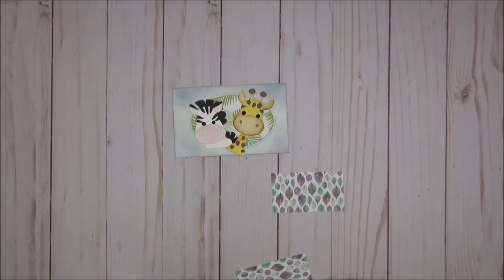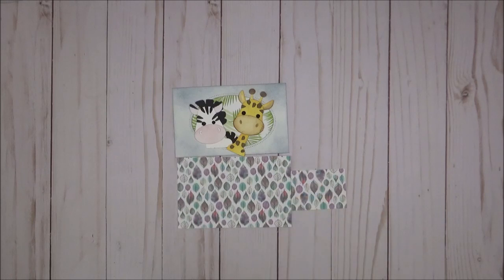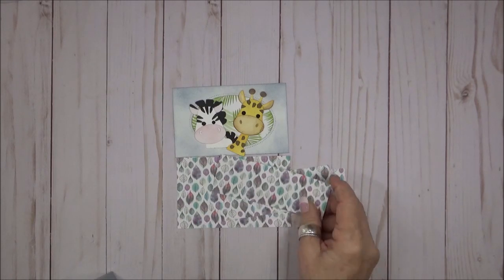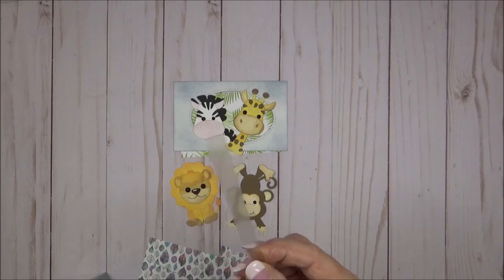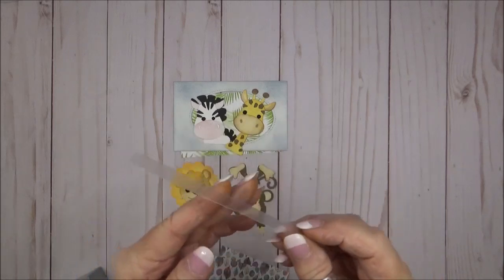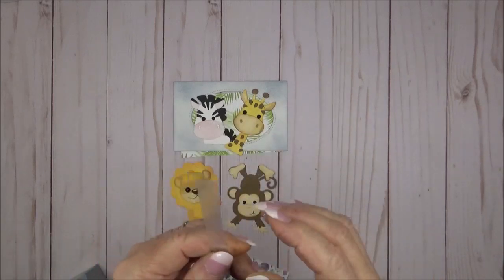I've already assembled my giraffe and zebra — I only needed their head and neck for this project. I cut my panels for the inside of the box using some great motor scrap paper and then assembled my lion and monkey. The final item needed is a strip of acetate about a half an inch wide.